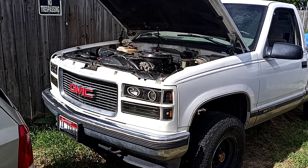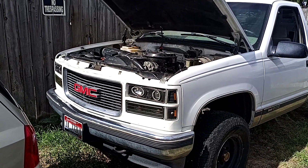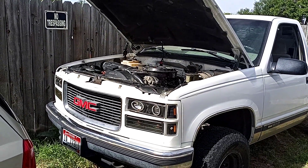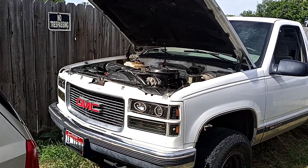We did intake gaskets, throttle body gaskets, valve cover gaskets, new distributor cap, rotor, new plugs, and new wires.